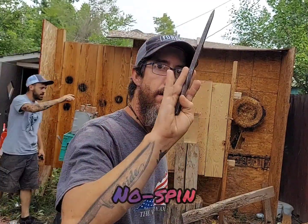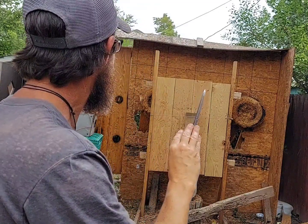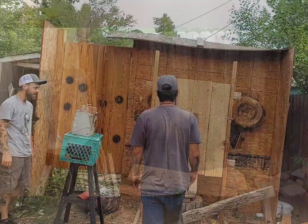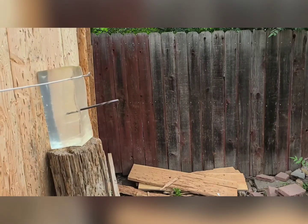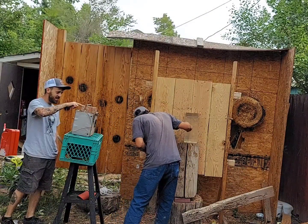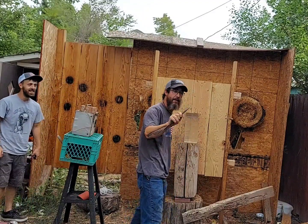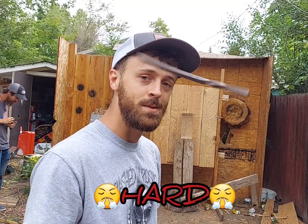Alright, Scott's got to do this — no spin. It wasn't even a hard throw. I didn't throw it hard last time. I'm going to throw it hard this time — Obelisk from about four meters, half spin.